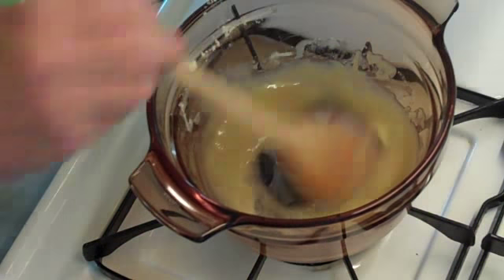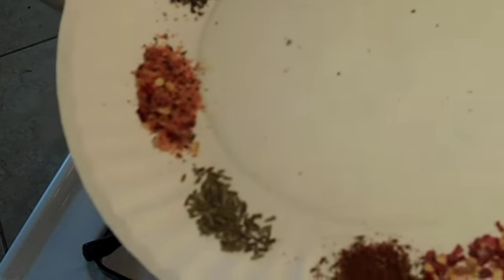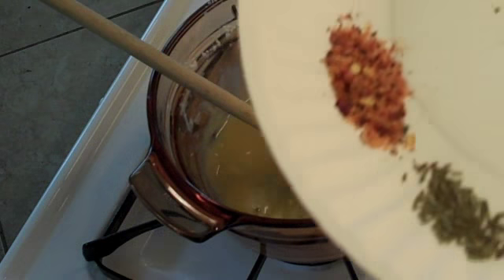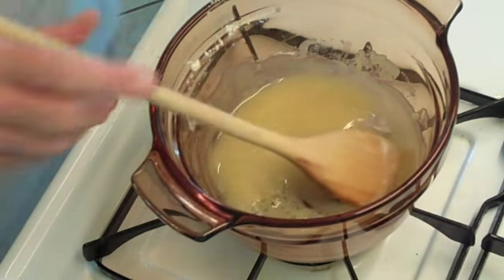We have our spices over here. Today we're going to be using — on this end we have the crushed chili peppers, a little bit of Old Bay black pepper seasoning, rosemary — dried rosemary. Then we have a little steak grilled steak seasoning; you can use any type of grilled seasoning. That's about an eighth teaspoon each. Then we have the pepper and the bay leaf.